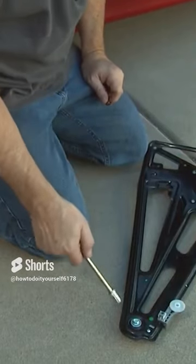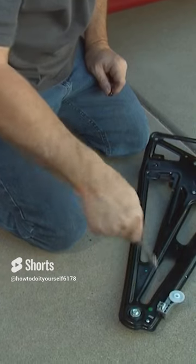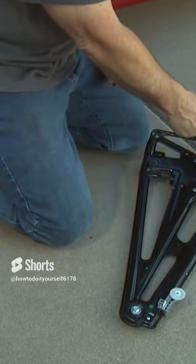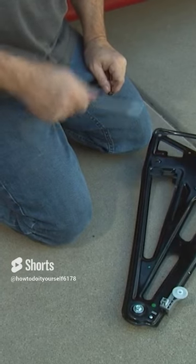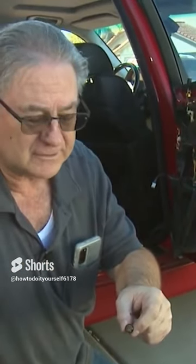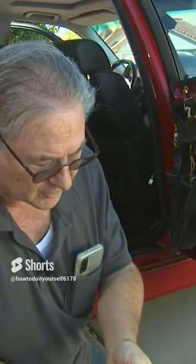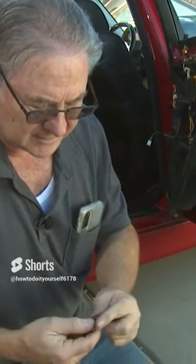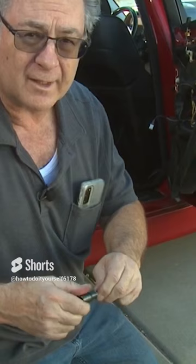When we took this out, this is a 10 millimeter socket down here at the bottom, and that's what we used to take the top screws out. It turns out that while a 10 millimeter socket works, it's not the right tool. These are actually external Torx bolts, and so the right tool to use is an external Torx socket, and that will give you a lot snugger and tighter fit.